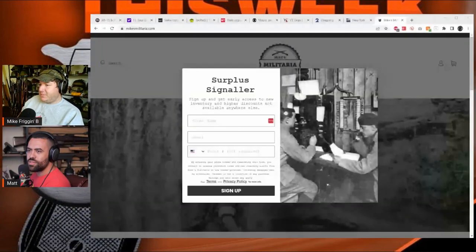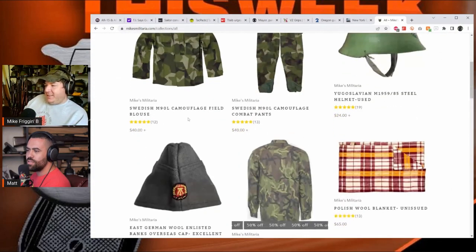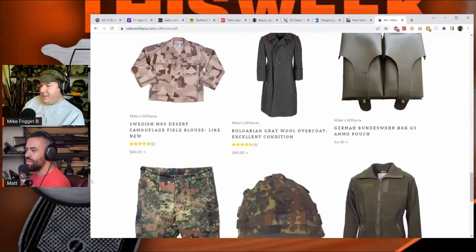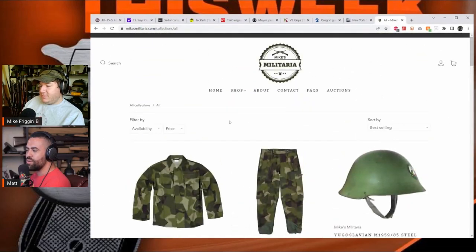Mike also runs a website selling military surplus gear at mikesmilitaria.com — he calls himself an 'overcoat peddler.' He's been doing it for about seven years and loves it. Matt pulls up the website on screen, notes he's gotten stuff from Mike over the years, and says Mike picks out more interesting things than you see at other surplus sellers.